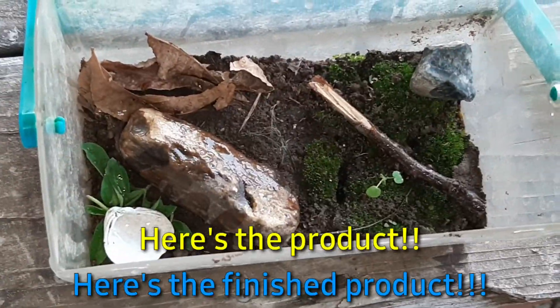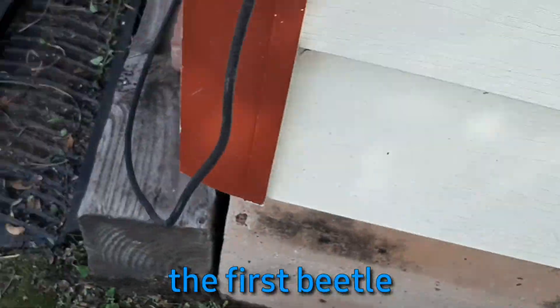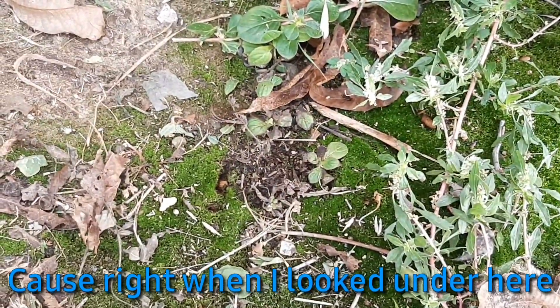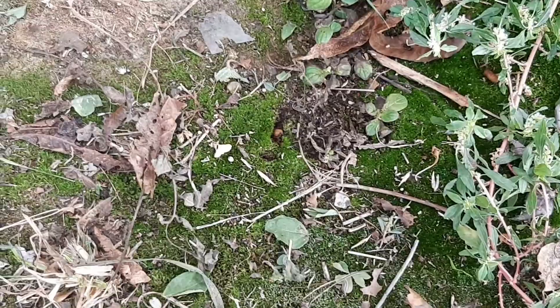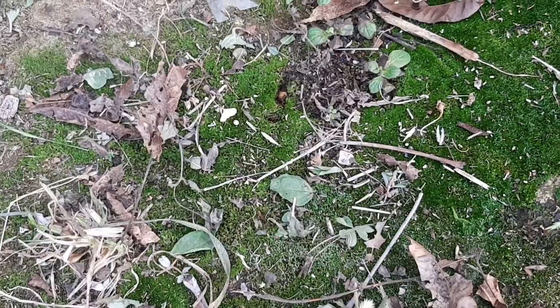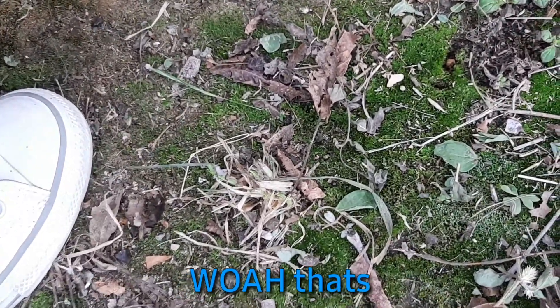We're gonna try to find some more beetles in this family right down by the trash can. Here's where we found the first beetle. Do you see any beetles, any movement? I looked under here and look at that moss — that moss looks so good. Leave it there though.